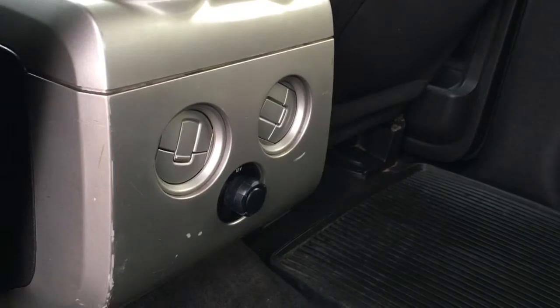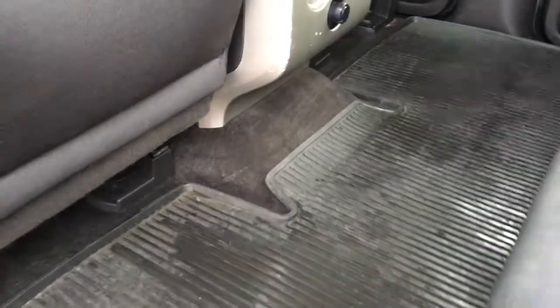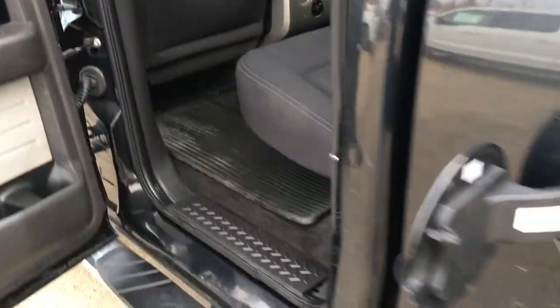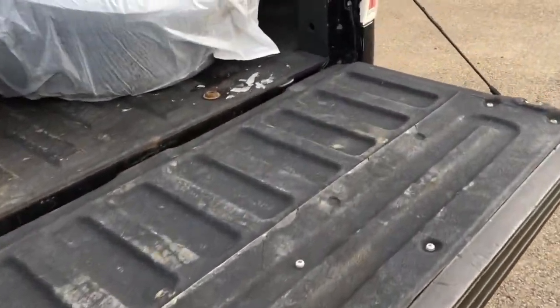In back of the front console, two front-dependent climate control vents and one 12-volt DC power outlet. It's got carpeted flooring throughout, as well as rubber floor mats. Grab handles at all four entry points. Easy fuel, capless filler. FX4 off-road decals on either side of the box. Mud flaps front and rear.